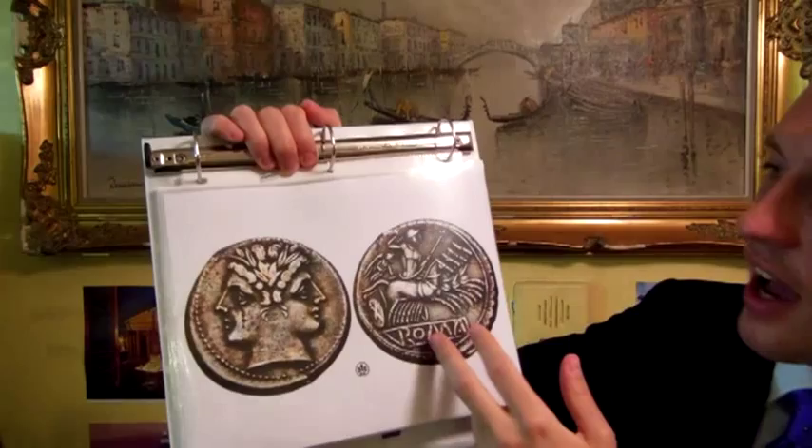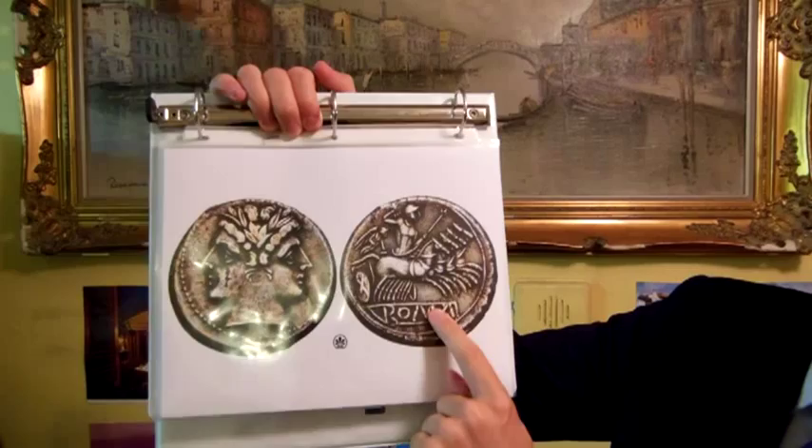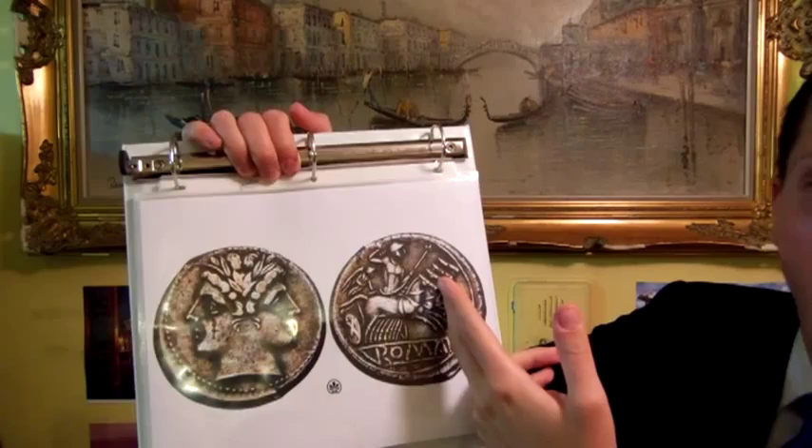And on the other side you have Jupiter — you see he's carrying a thunderbolt, driving what's called a quadriga. A quadriga is a chariot drawn by four horses. And on the bottom it says Roma, for Rome.